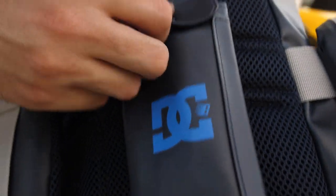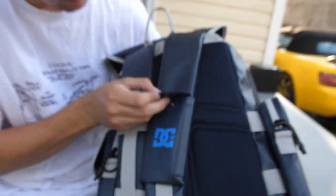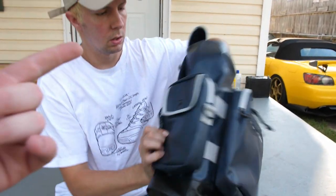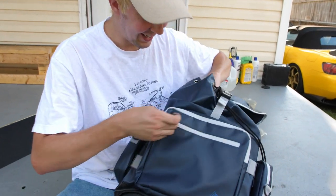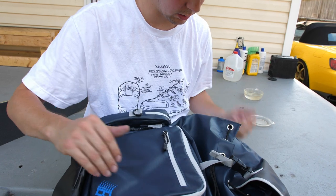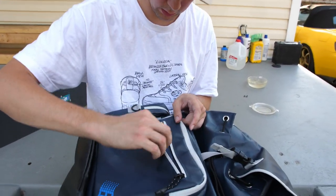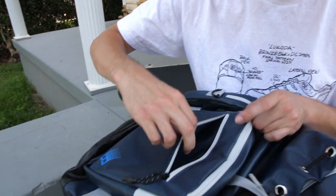And this little cute cell phone pouch. Or vape pouch for all you nerds out there. It does have waterproof zippers. It's like a thick nylon material. It has these little semi-waterproof zippers in it.